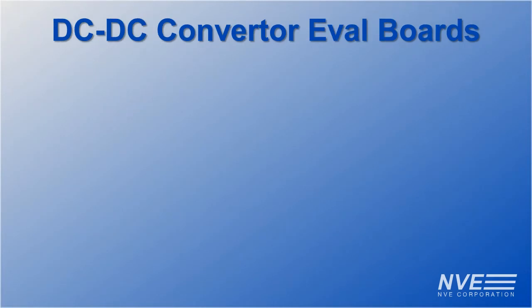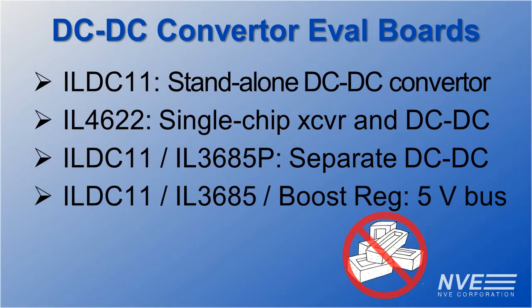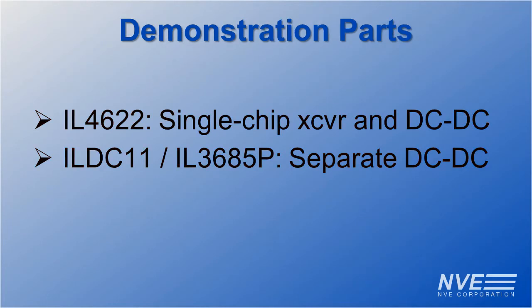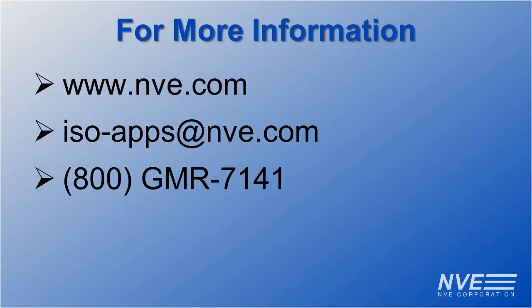We have four evaluation boards with DC to DC converters and none of them use brick supplies. We used these two in this demonstration, and here are the other things we used. Click, email, or call us for more information or to order these amazing parts or evaluation boards.